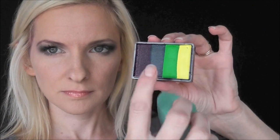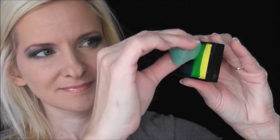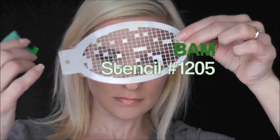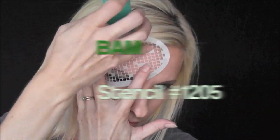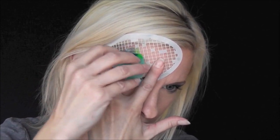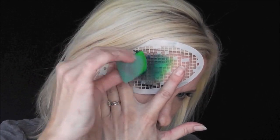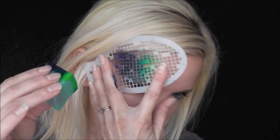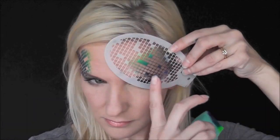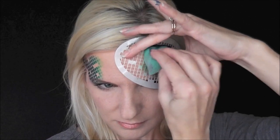First we're going to load up the darker three of the four colors onto a Fantasy Worldwide sponge, and we'll be using BAM stencil number 1205. This stencil is perfect for Minecraft designs because it gives you that awesome pixelated look that fits right in with the game. I'm just keeping the lighter green color at the top toward the center of the forehead, then I'll flip the stencil over and do the same exact thing on the other side of the temple.